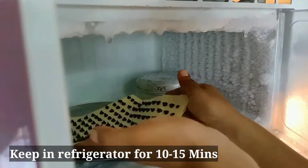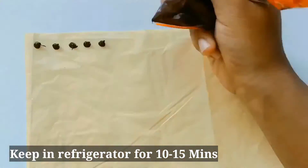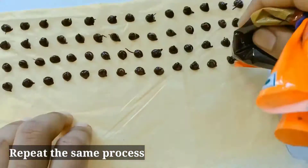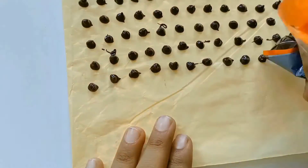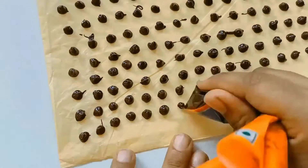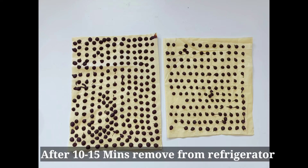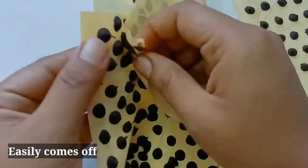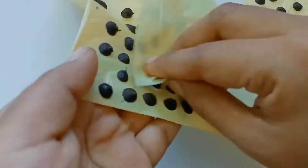You will have a bite-sized piece, but you will need to put it in the refrigerator. Put it in the piping bag and refrigerate for 10 to 15 minutes. Once set, you can remove it and separate the choco chips.